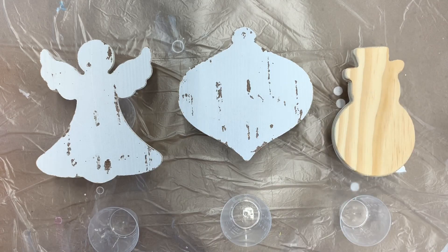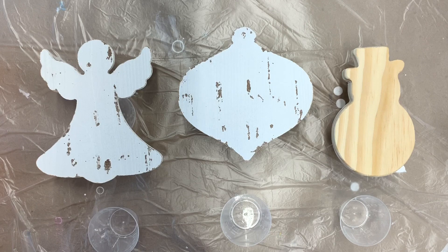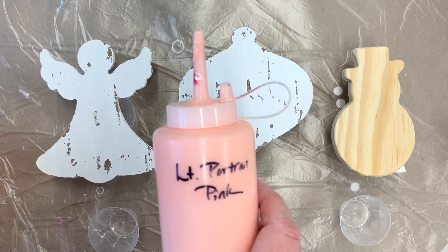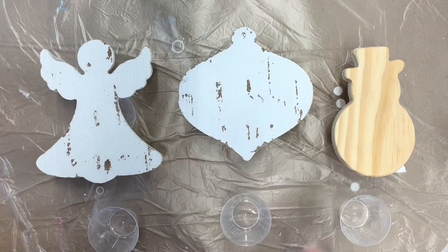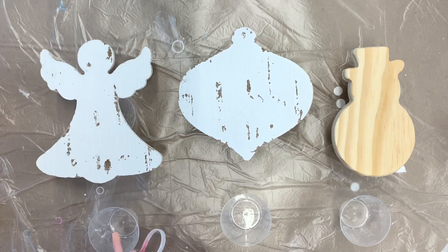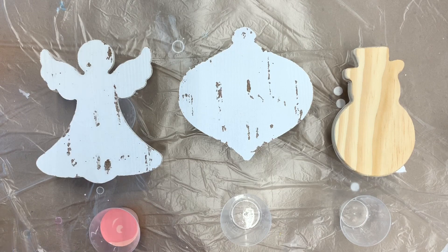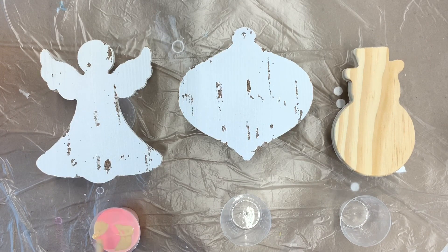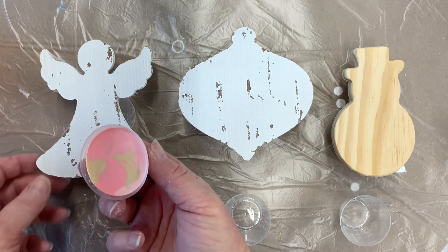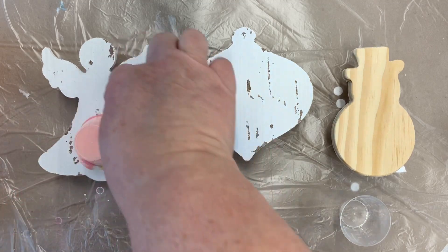We're going to do simple flip cups on some and direct pour on others to control the paint a bit more. For this first one I thought peaches and corals would be really pretty, so I'm using Liquitex Basics light portrait pink, Master's Touch pink which has a little salmon touch to it, and some metallic gold I've already mixed up. I'm starting with the light portrait pink in the one-ounce medicine cup, then the Master's Touch pink, and then squeezing some gold in. Then we'll flip it over — that's probably way too much paint, but I want to make sure I have enough to cover the wings as well.